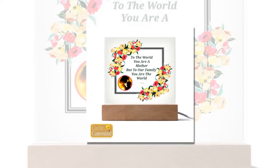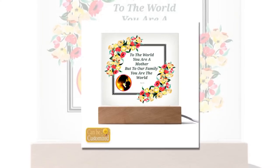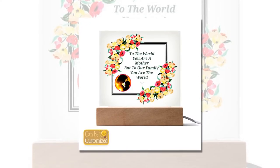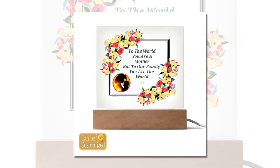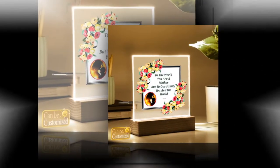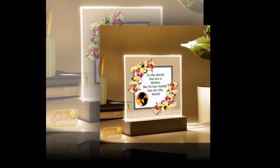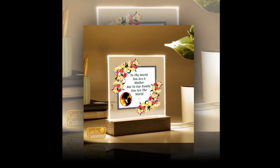Elevate Mother's Day with the perfect gift: our 3D square LED lamp. As Mother's Day approaches, it's time to celebrate the incredible women in our lives with a gift as extraordinary as they are. This year, leave a lasting impression with our captivating 3D square LED lamp. Stunning visual effects are seamlessly combined with modern elegance — this lamp is more than just a gift, it's a masterpiece that will illuminate mom's world in the most enchanting way possible.